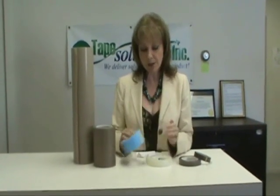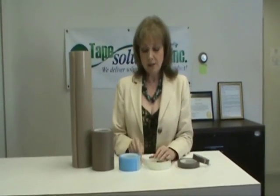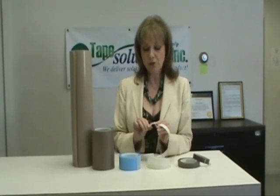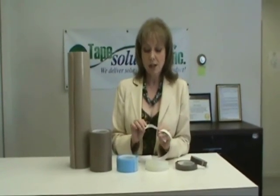UHMW products are typically available in thicknesses from 5mm to 20mm, and the thinner versions at 5mm and 10mm are fairly flexible. If you go to 20mm you're going to lose a lot of the conformability. So obviously you want to consider your application and what you're putting it on to determine your thickness.